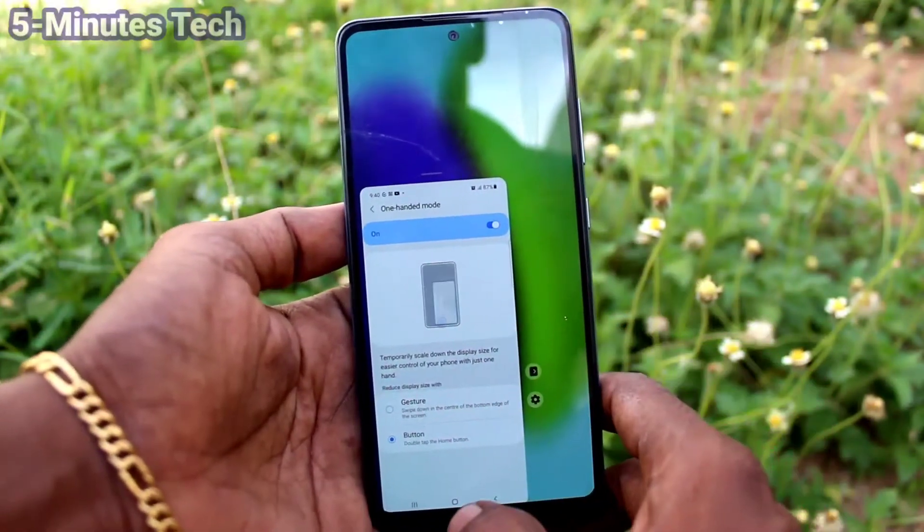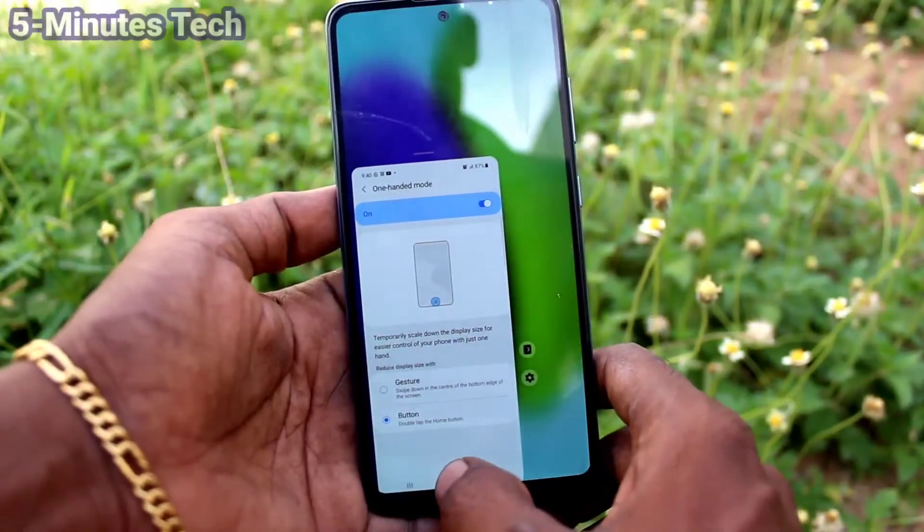If you want to use the button option, click on button and you have to tap twice on the home button.